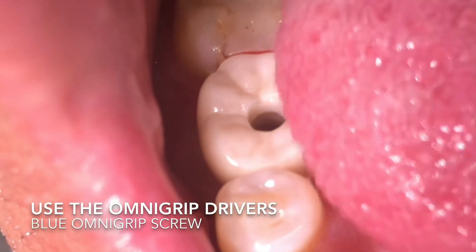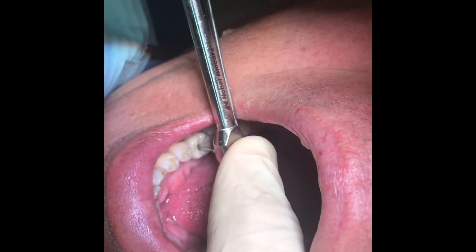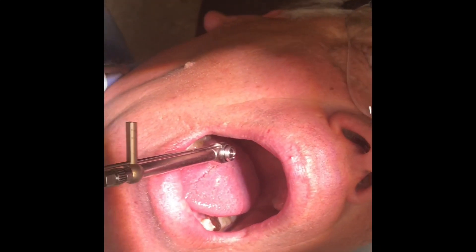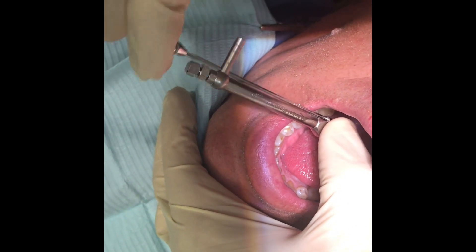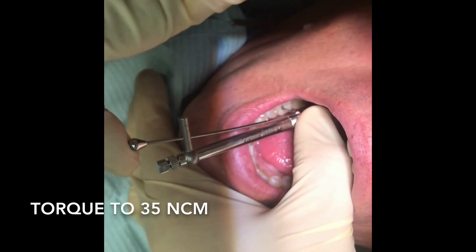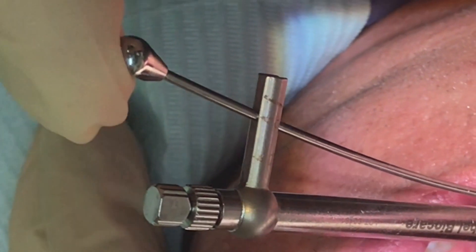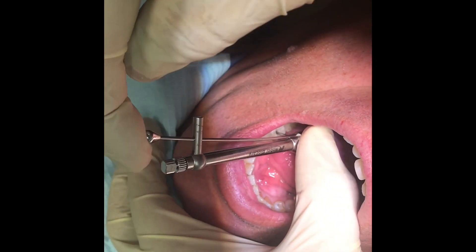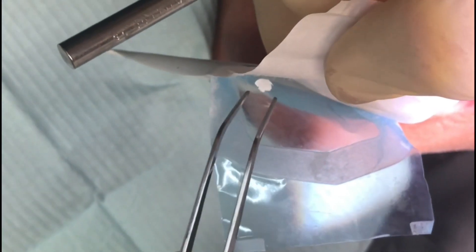We're using the OmniGrip driver to place the blue OmniGrip screw. When I put this in, I hold the back of the torque driver — you can see it's actually held in the screw by itself, which is great for someone new to placing implant crowns. I hold my thumb on the back of the driver and on the teardrop of the torque wrench, and I torque this down to 35 Newton-centimeters. This stretches the screw and holds the zirconia down on top of the titanium interface, locking into the conical connection.